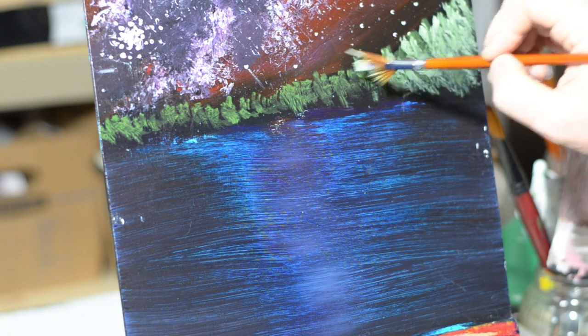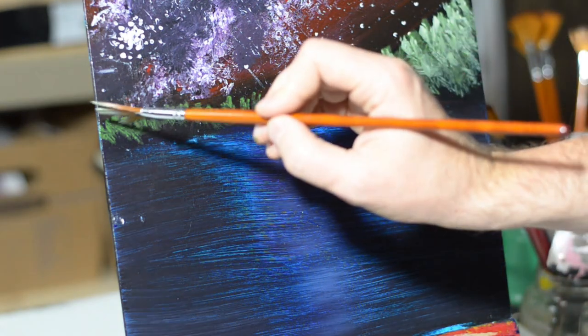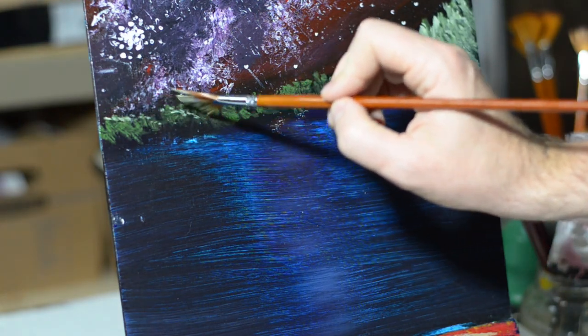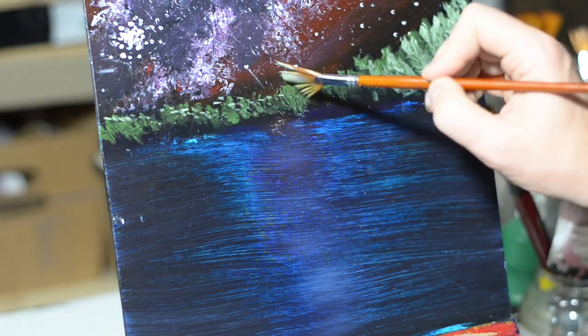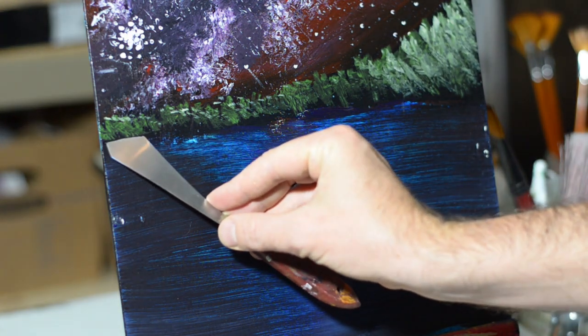Now I just got a little bit of that same olive green mixed with white, and I'm just putting that in there for a little bit of highlights, just to show where this starlight from this galaxy is reflecting off these trees, and just to give it a little bit of texture when you're looking at it.